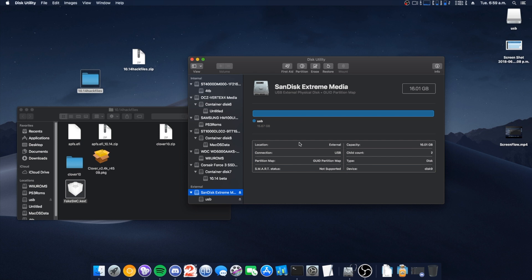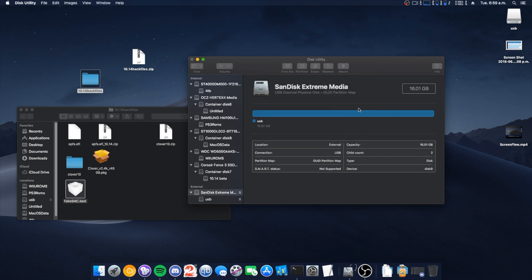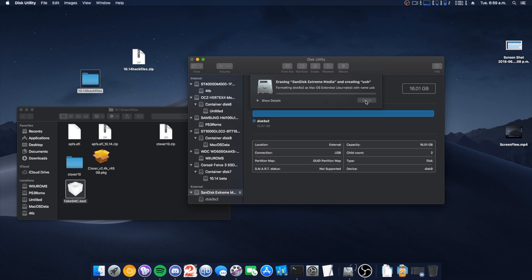What you need to do is format your USB. Name it 'USB', make sure it's a GUID partition map, and either macOS Extended Journaled or APFS — that's up to you. I'm going to do APFS just for the fun of it. Hit erase, and now that it's done it should just take half a second — creating the volume — and done.